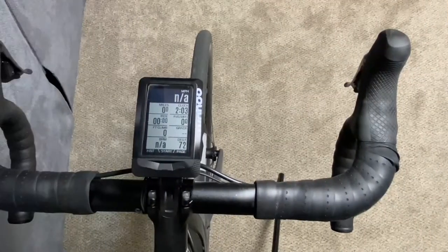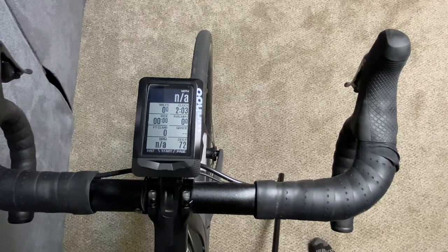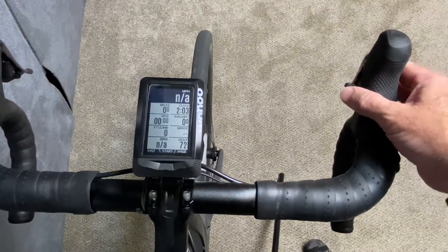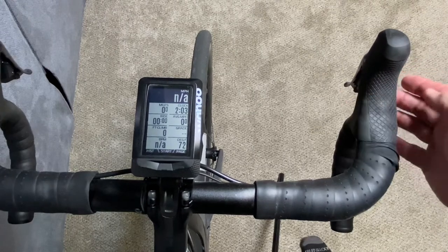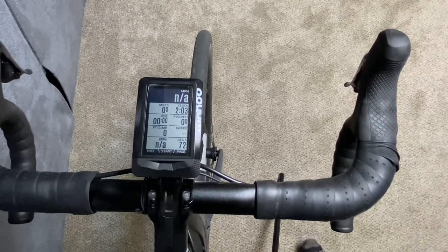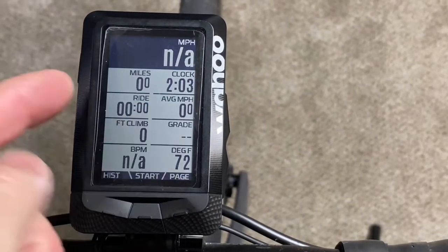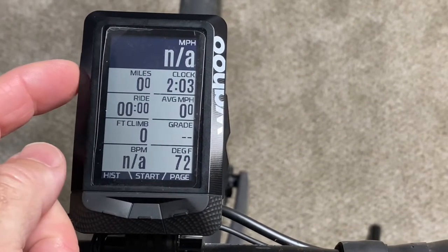First, to pair your wireless Di2, you need to activate your shifters to turn on the system. Hit your shifter buttons a couple times and make sure your Wi-Fi module is activated. Then we're going to press the menu button.